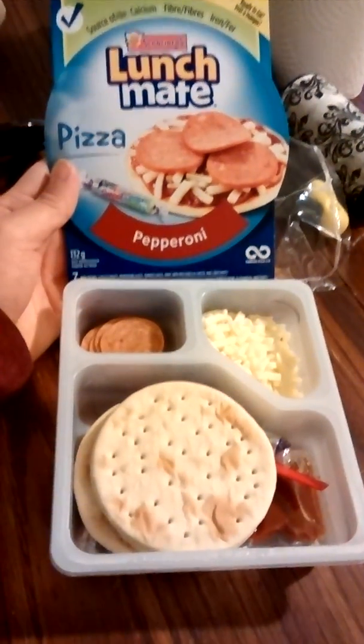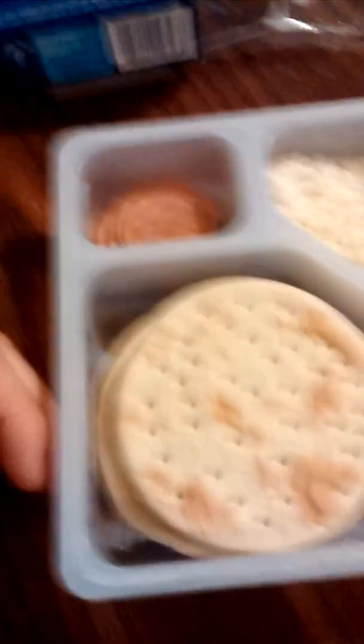I got a Lunchable. Pepperoni pizza. What's that? Make the pizza with one hand. What do you mean? What do I look like?